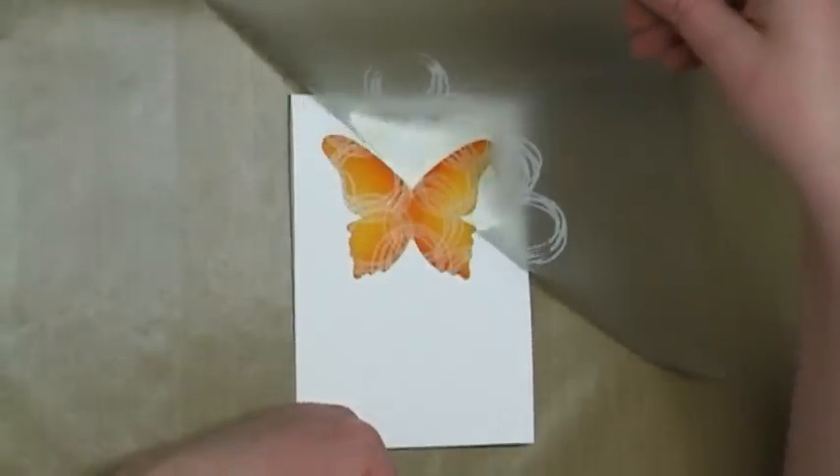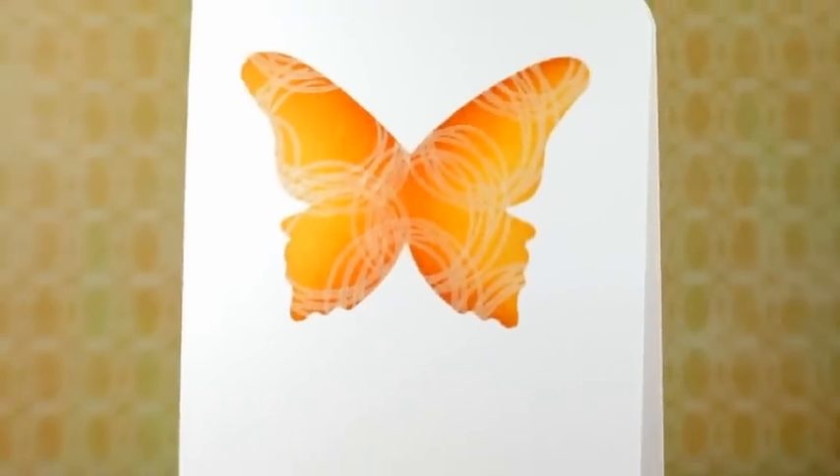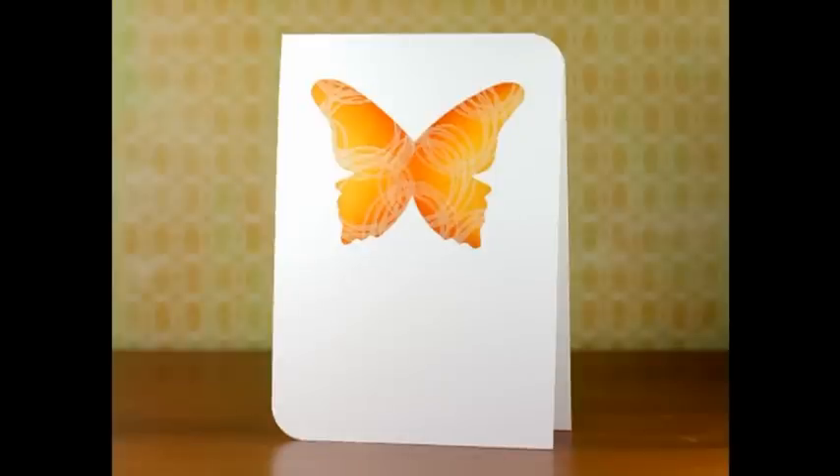And then peeling off the mask — I'll reuse that mask later for other cards. And this is it, the final card. Thanks for watching.